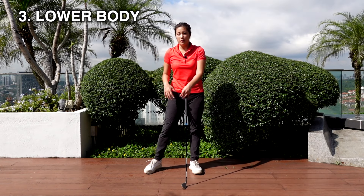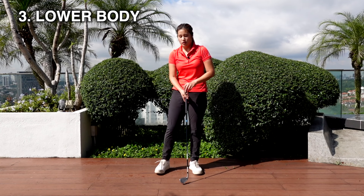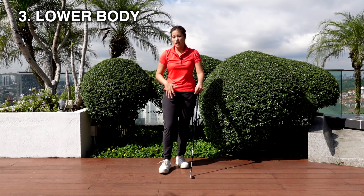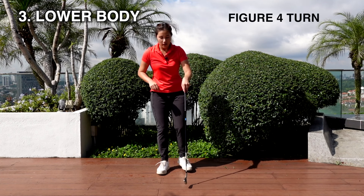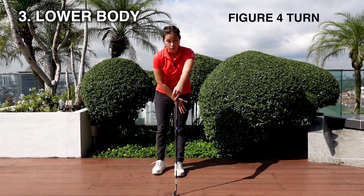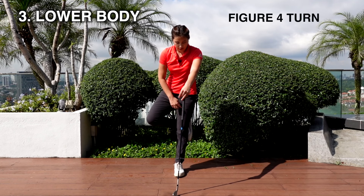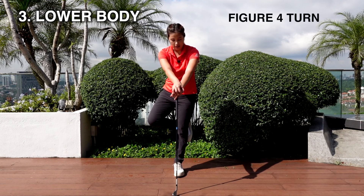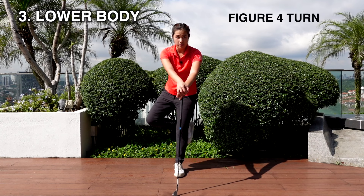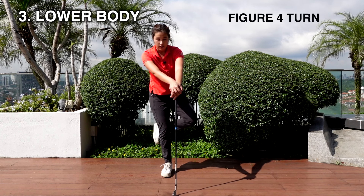Now we're going to move on to our lower body. Our lower body plays a big role in starting our downswing and creating the power to hit the ball far. So the lower body plays a really important role. For the first exercise, hold onto your iron and keep one leg straight, then put the other foot behind your knee. Let's say this is my right foot — I'll put it just behind my left knee. From here, try to stabilize yourself, open up your hip, and just rotate the hip. Try to keep the upper body steady and just rotate your hip. Do it on both sides, maybe 10 on each.